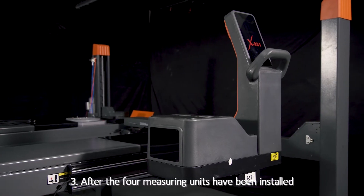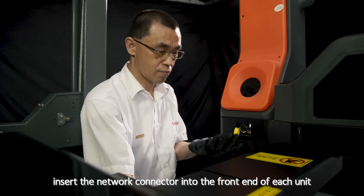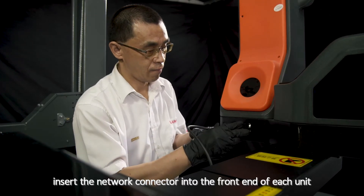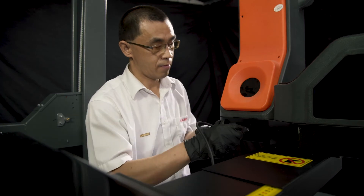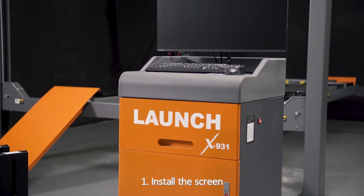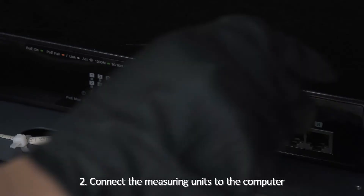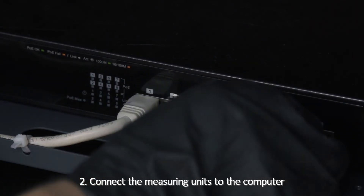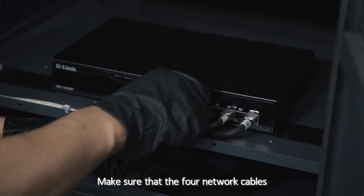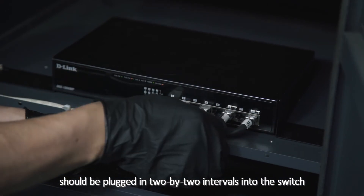After the 4 measuring units have been installed, insert the network connector to the front end of each unit. Computer Installation: 1. Install the screen, keyboard and mouse to the computer. 2. Connect the measuring unit to the computer — the 4 network cables should be plugged in 2 by 2 intervals into the switch.